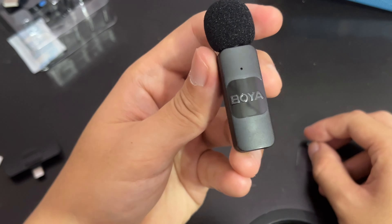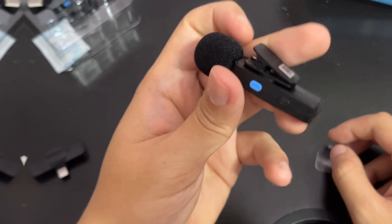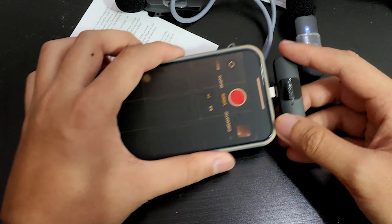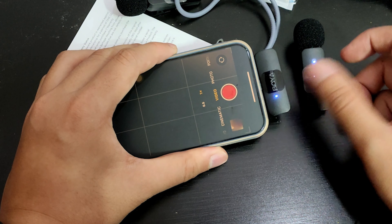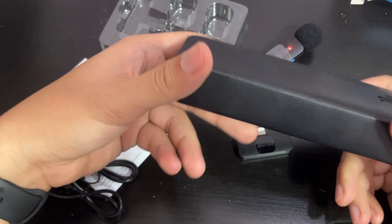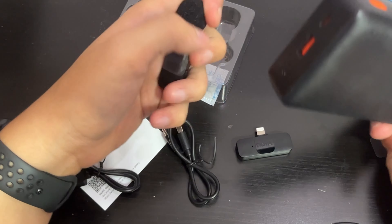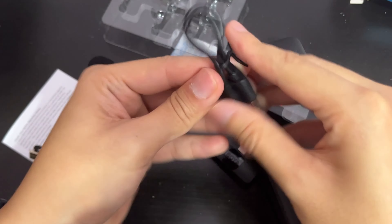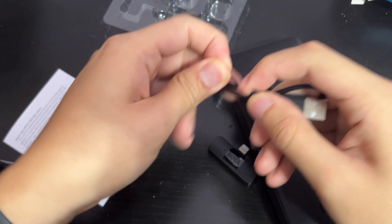The front uses a piano black finish - it's going to be a fingerprint magnet, but it looks good. It's made out of plastic. This is the receiver. I'm going to plug this receiver into my iPhone now. Super fast - once you plug it in it turns to a solid blue light, which means it's already successfully paired up. Now I'm going to use my Baseus 20,000 mAh power bank to charge the BY-V2 microphone.